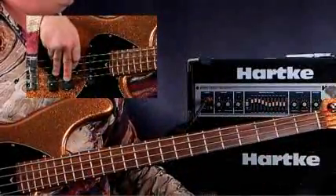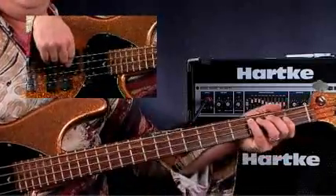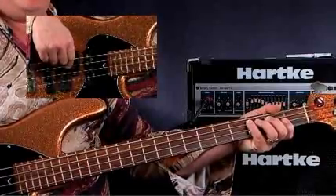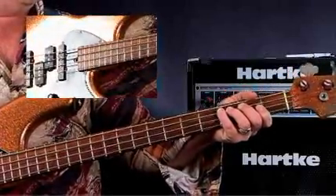We're going to play Example 2, the C blues in the straight eighth groove. We're going to start by just playing the roots, just trying to kick it and play the roots and have a nice fat foundation for everything that's going to go on top of it. Then we're going to go into a couple of different grooves, but we'll start with the basics. So here we go, playing Example 2, our C blues with a straight eighths feel.